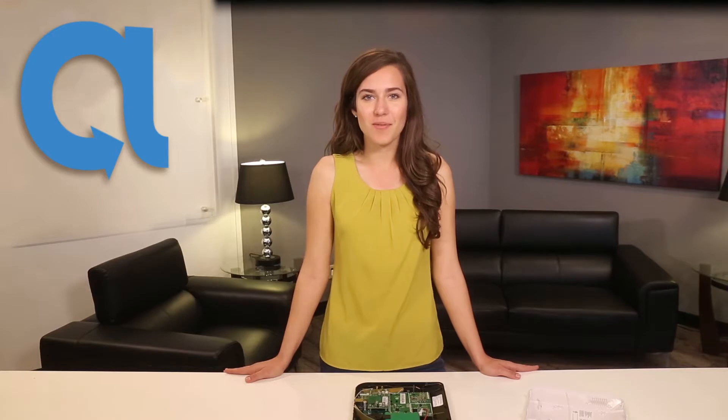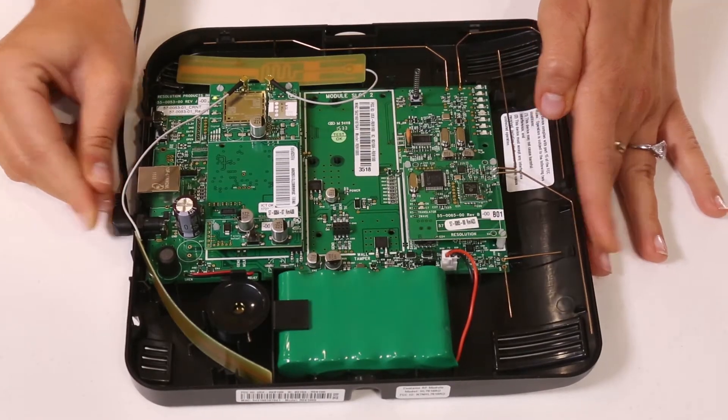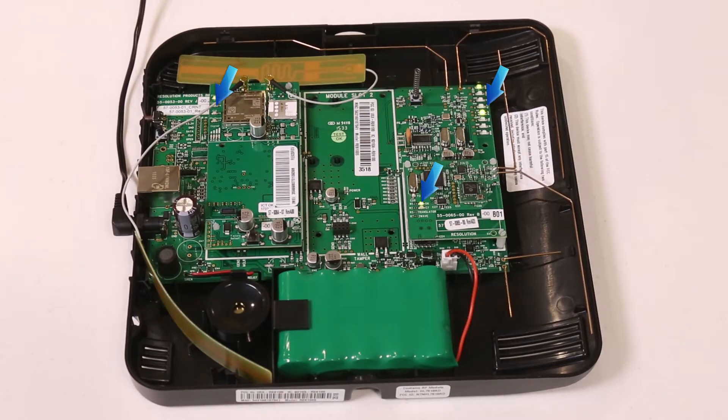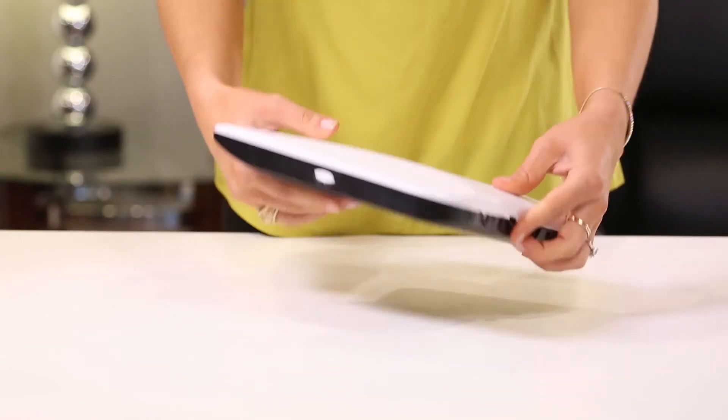Once all expansion cards have been added, you can reconnect the backup battery and power the Connect Plus system to verify proper operations. You should see LEDs on the expansion cards illuminate, confirming power and communications are available. Once confirmed, you can replace the cover of the Connect Plus and complete the installation of all other sensors and peripheral devices.